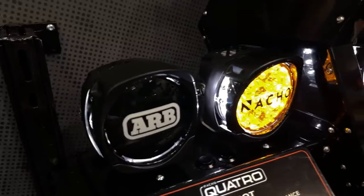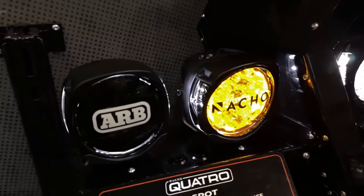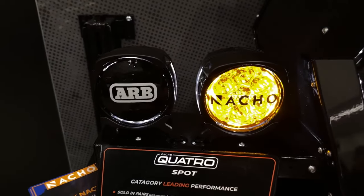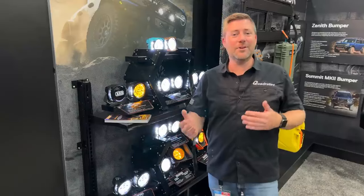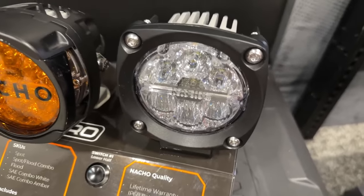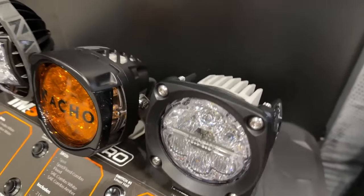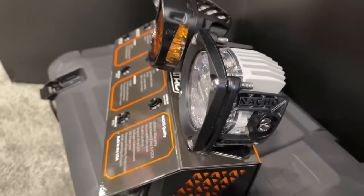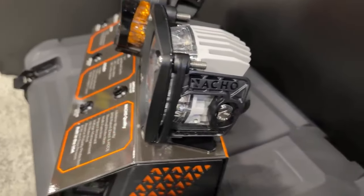What sets these lights apart from anything I've seen before is the housing. We're used to always seeing a die cast aluminum housing on the light, which is great — it's heavy duty and durable. But what happens after it's been on your Jeep for a while and they get banged up or start to oxidize? The Nacho Lights still have a die cast heat sink on the backside that is powder coated a great silver color.